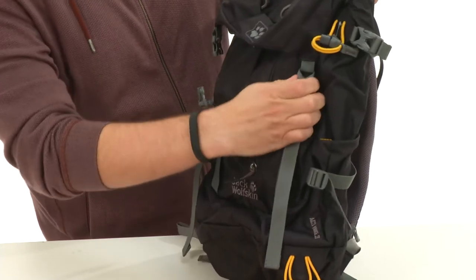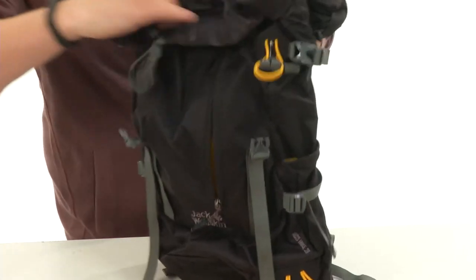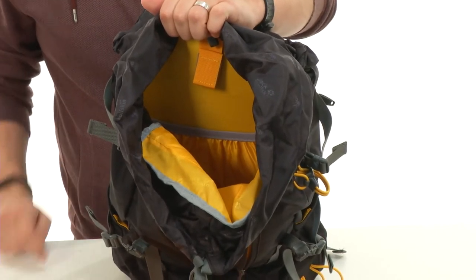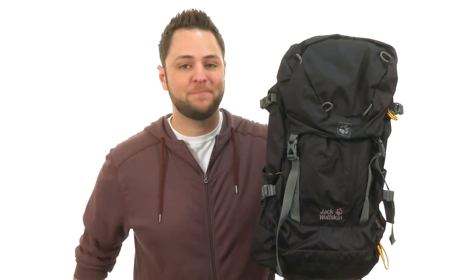Then you have these buckles here on the front — pull them back and there is your main compartment. Lots of space on the inside for all your gear. Don't miss out on it — it's your Jack Wolfskin.